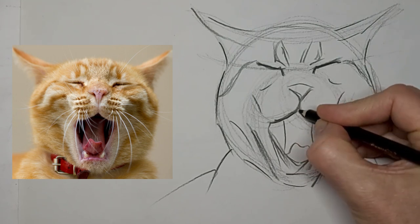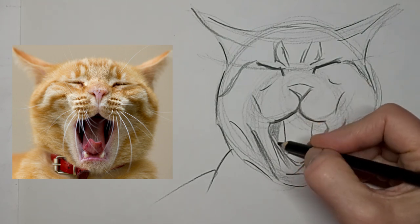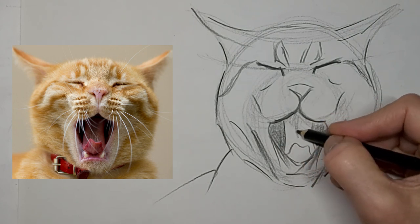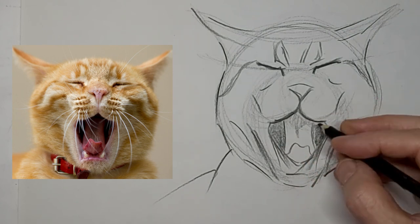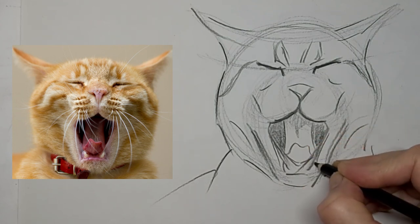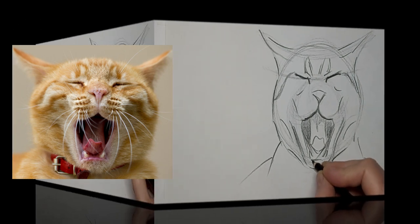A little too dark there. Help that tongue stand out and give it a bit of curve. Delightful fangs — a hint of fangs.